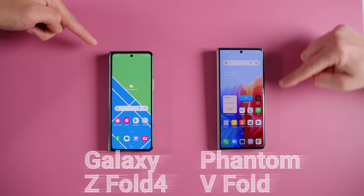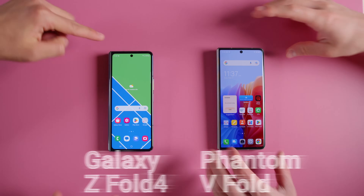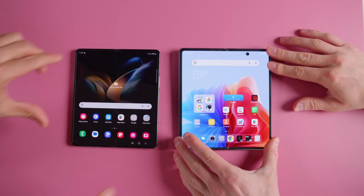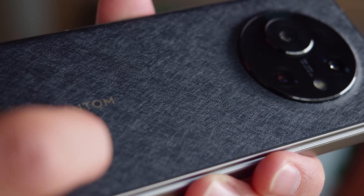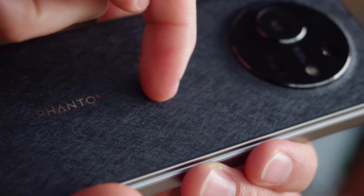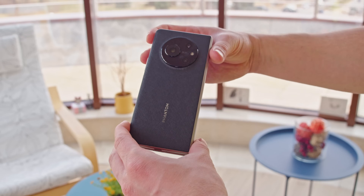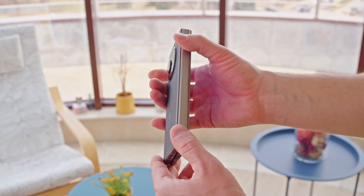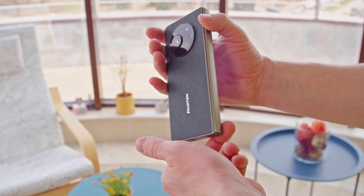The V Fold emulates the successful design made popular by Samsung, with the cover screen on front and a large folding inner screen tucked away inside. The Phantom V Fold does bring some of its own charm though. The back panel is made of polycarbonate with a fibered texture that feels almost like cloth, and the multi-step camera bump lends a unique aesthetic.